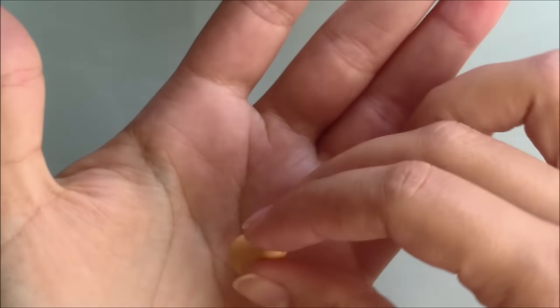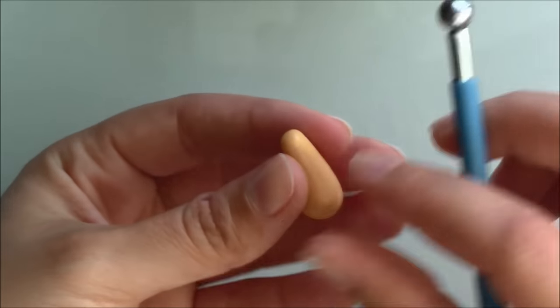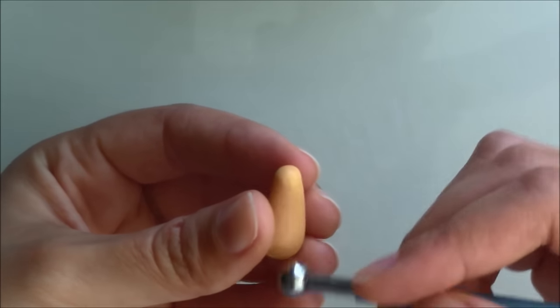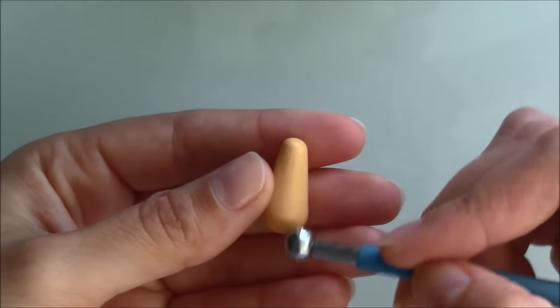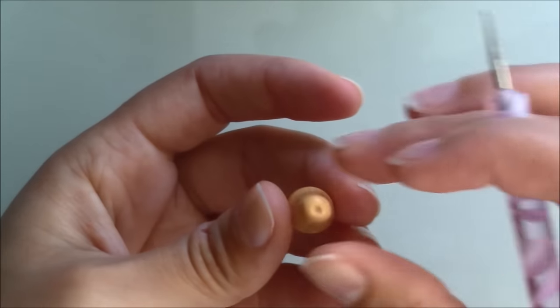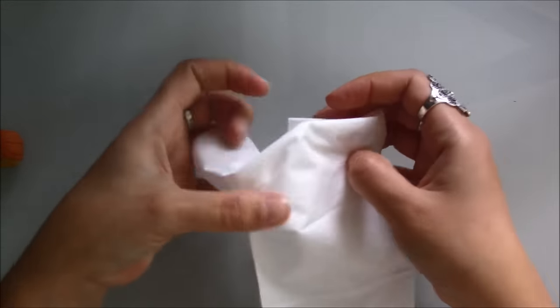To make the butternut squashes I used pale yellow clay, shaped them in my hands and used a ball tool to create some soft lines. Poke a hole on the top and add a small ball of brown clay to make a short stalk. To bake these I make a cushion from tissue for them to sit on.